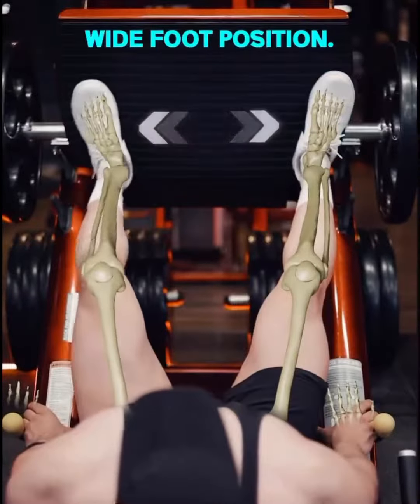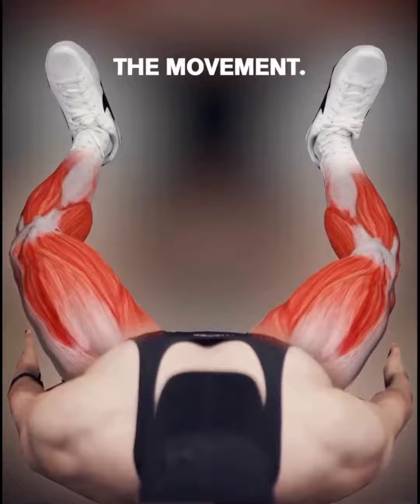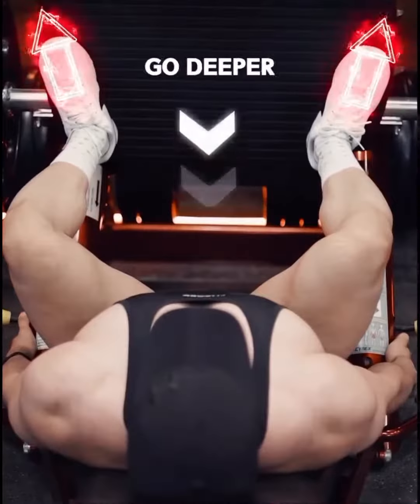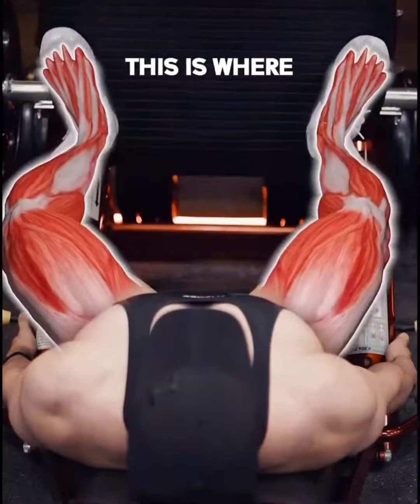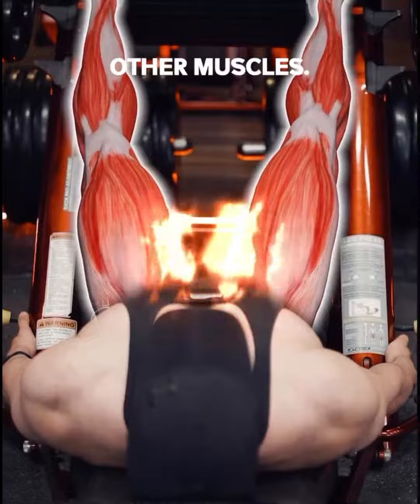Lastly: wide foot position. This can be a great way to bias your adductors in the movement. A wider foot stance with the toes pointing outwards allows you to easily go deeper into the end range of motion, where the adductors are the most active out of all the other muscles. Give these a try.